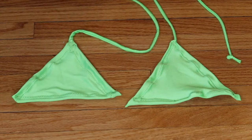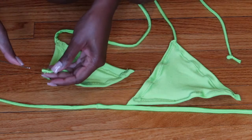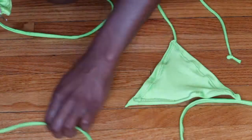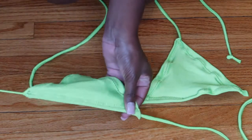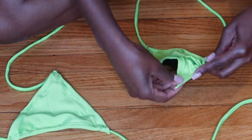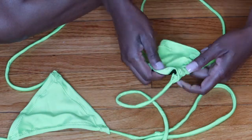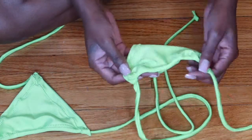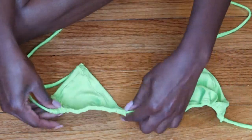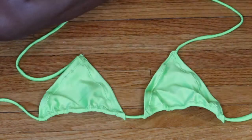The next step is to take the long string and insert it through that bottom funnel we made on the top — stick the crochet hook through, latch the string on, and pull it out the other end. Repeat the same step on the other side, and that's literally it. Once done, tie knots on the ends of the string so it doesn't come out when you wash it — and you're done!